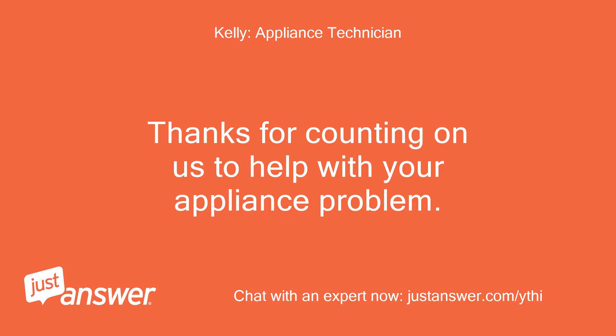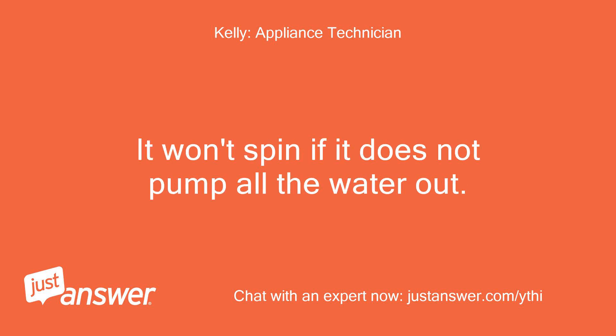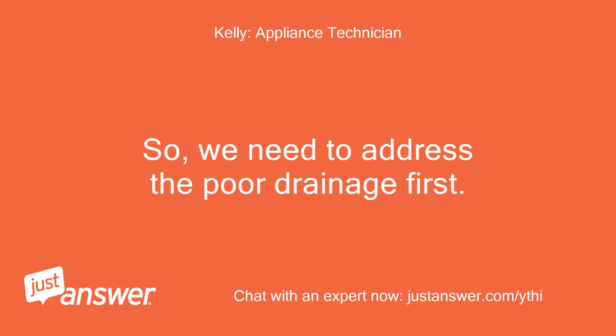Thanks for counting on us to help with your appliance problem. My name is — I look forward to helping you. It won't spin if it does not pump all the water out, so we need to address the poor drainage first.